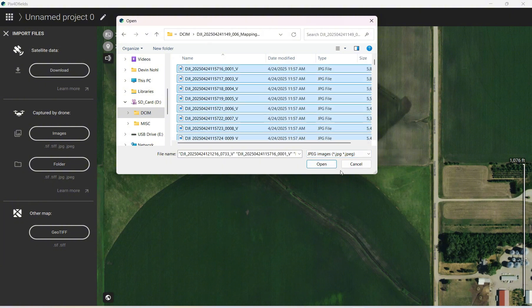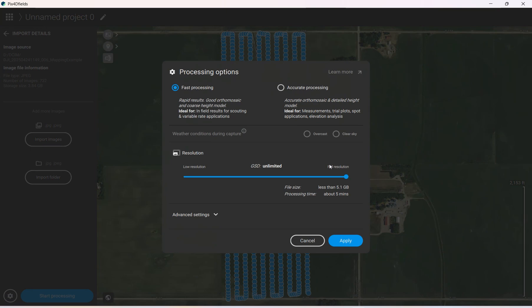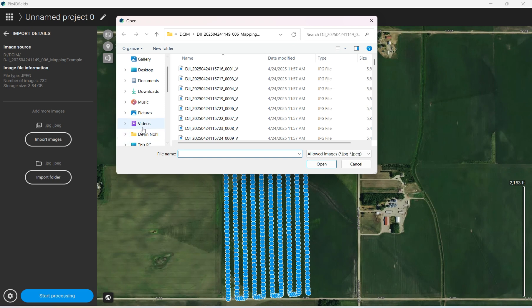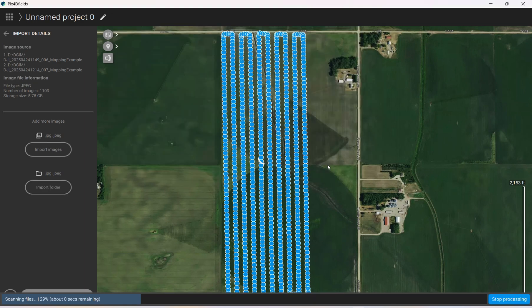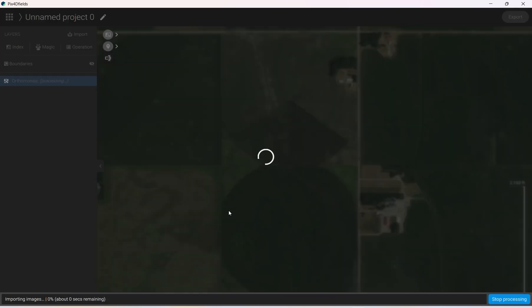Select JPEG, select all, open, and it will import those into PIX4D. Once it's done with this folder I'll go back and get the other folder. Now that we have all 1,103 images in PIX4D, we will click Start Processing and it will process all these photos, stitch them together, and build us a map.